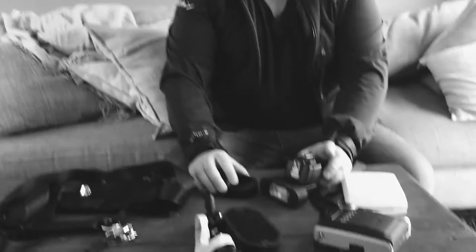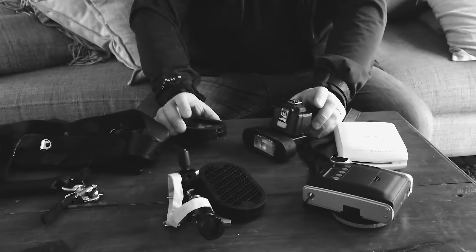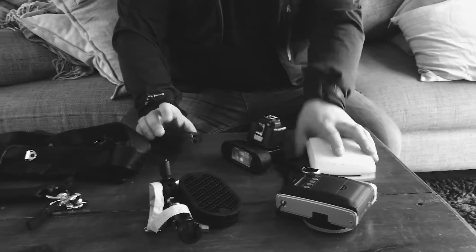Alec has asked me my five top non-essential bits and pieces in my camera bag. I went to my bag and found these things, so let's start with this guy.